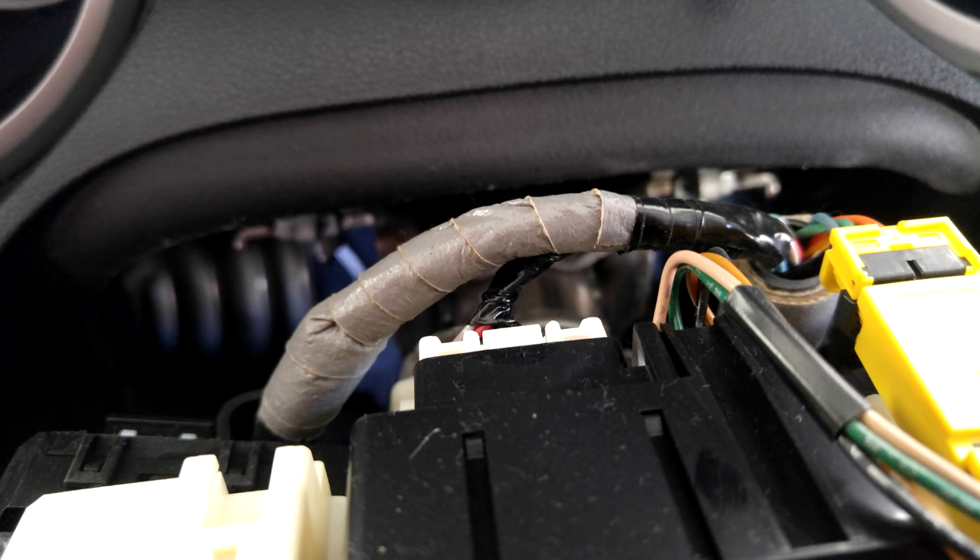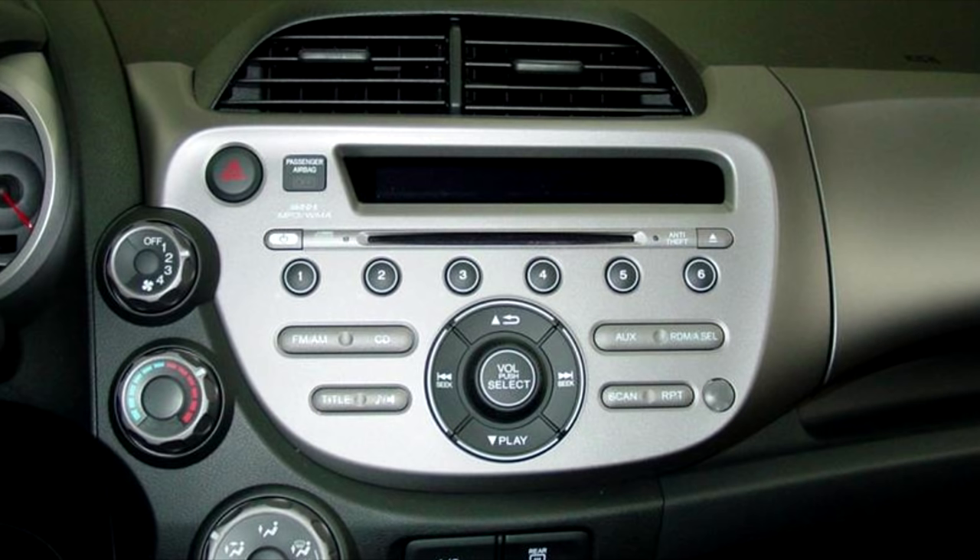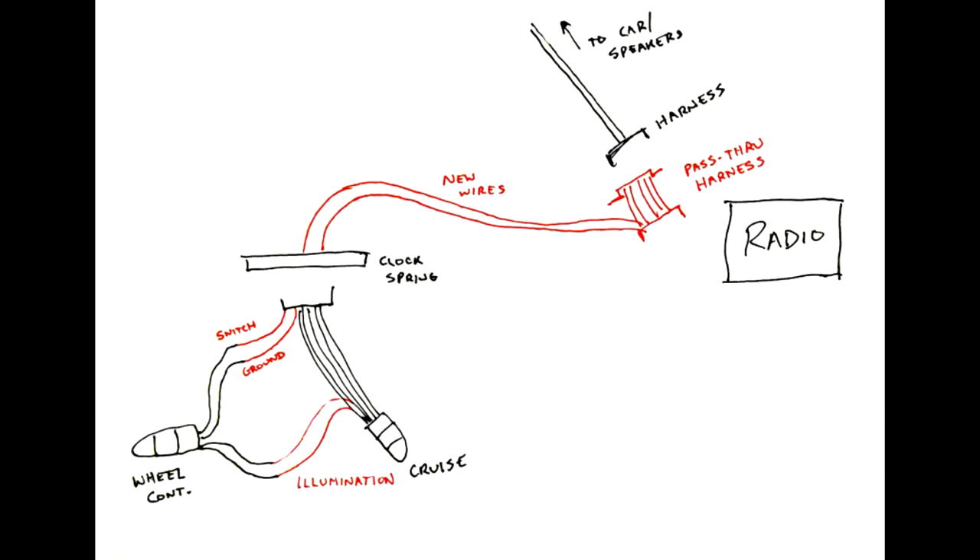Go ahead and put the cover back on around your wheel, and now we're ready to deal with the radio — this is the tricky part. I won't go into deep detail on how to pull the radio out; there are lots of guides online that can walk you through that process. Let's look at our diagram again.